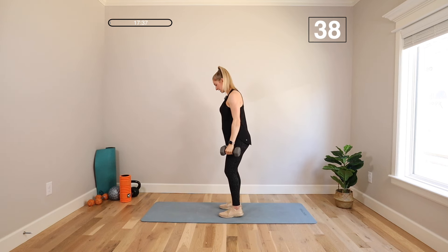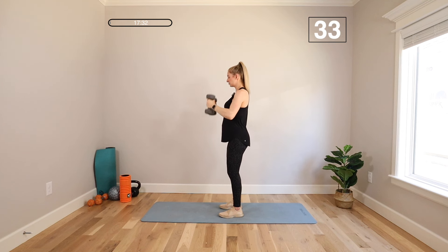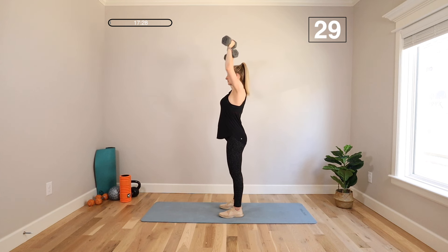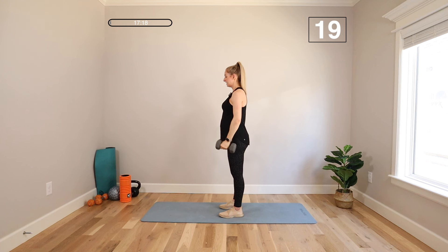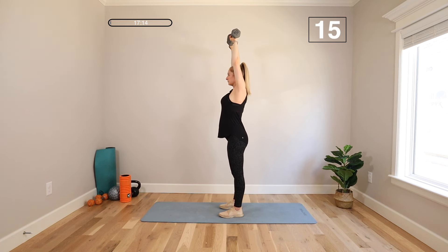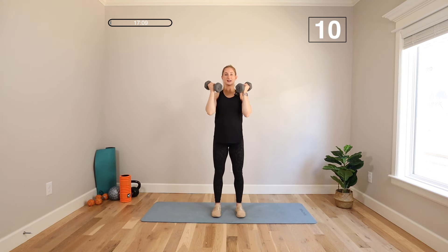I'm not arching my back to get those weights overhead — I'm keeping my hips in neutral, my core strong, my knees soft. So we're getting those biceps, we're getting the shoulders, and even the core as we extend those arms overhead is having to work hard.